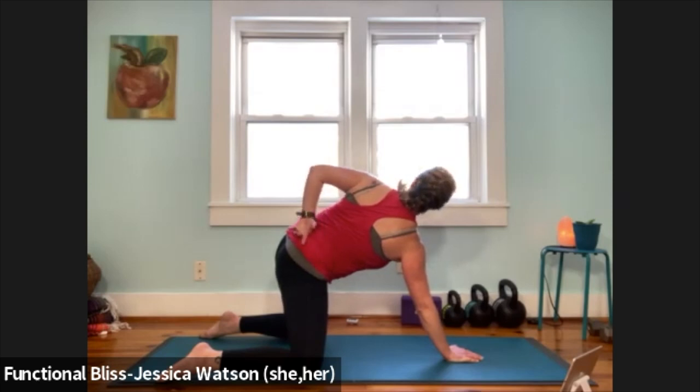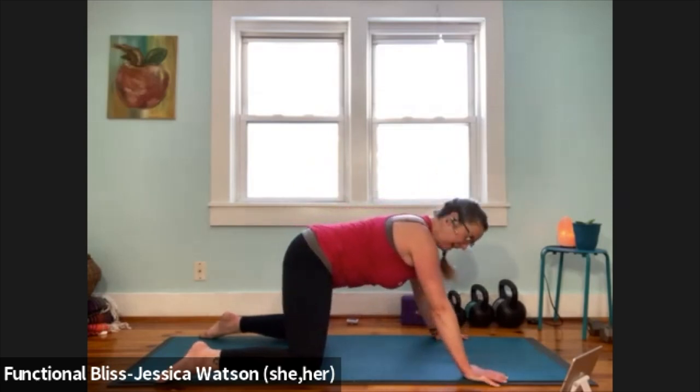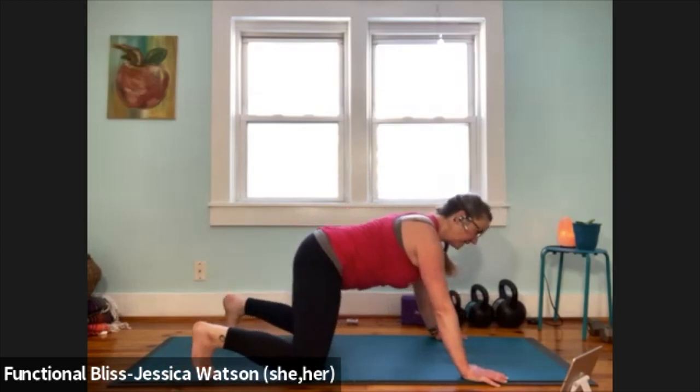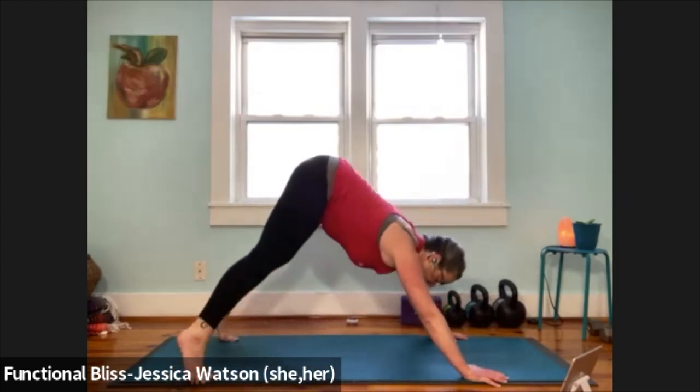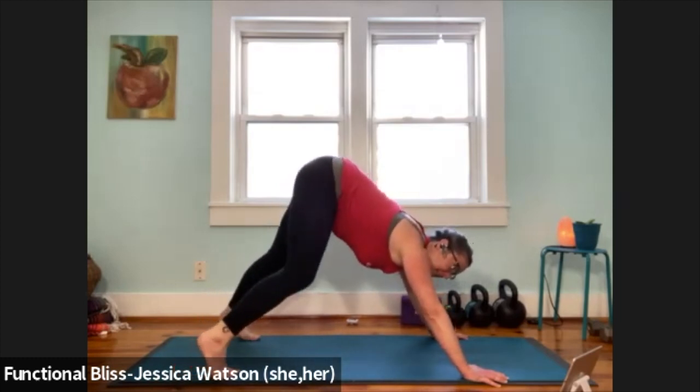Release that hand. Both hands are going to step out nice and wide — wide knees, wide hands, curl the toes under, take a wide downward facing dog, lift your butt up, and then maybe find a little pedaling of the legs here, bending one knee and pressing into the opposite heel.